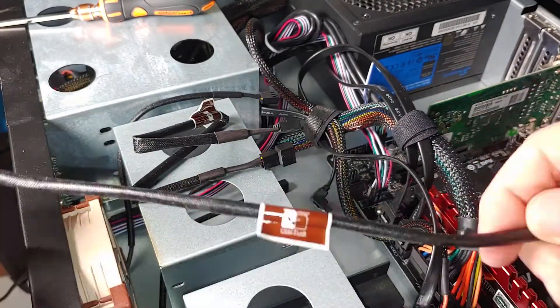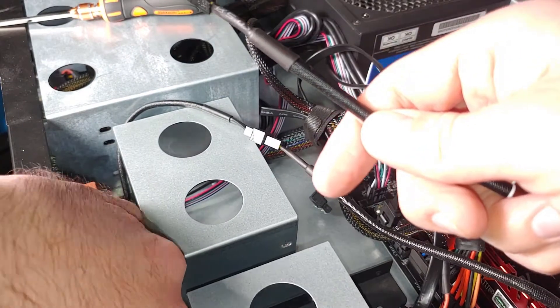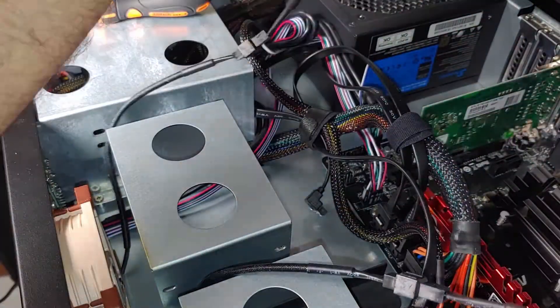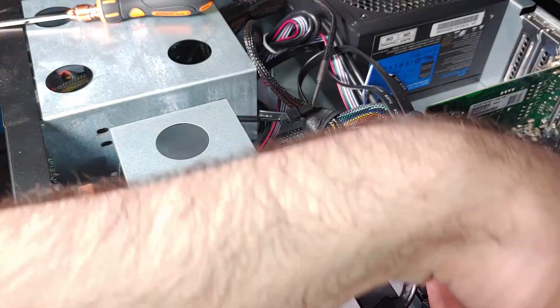As always, these fans come with the rubber feet for the mounting points to reduce vibration and overall sound. The install was a little bit different than a normal ATX PC case, but the idea is basically the same. Now that the fans are installed, let's take a look at the CPU temperatures.